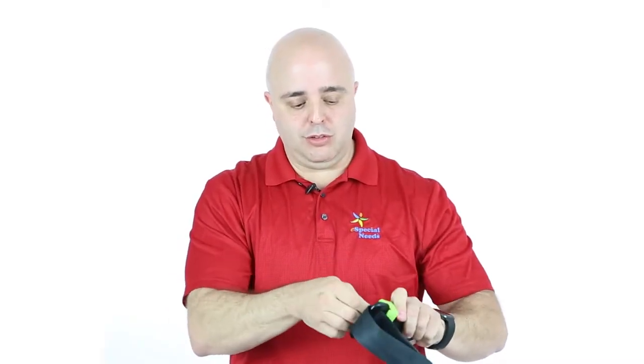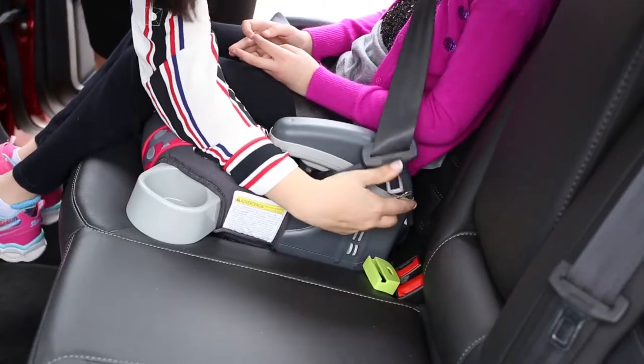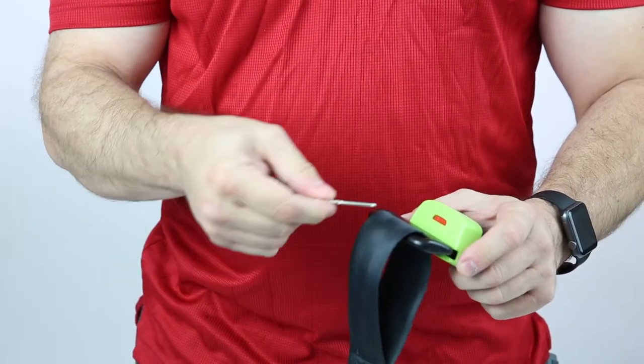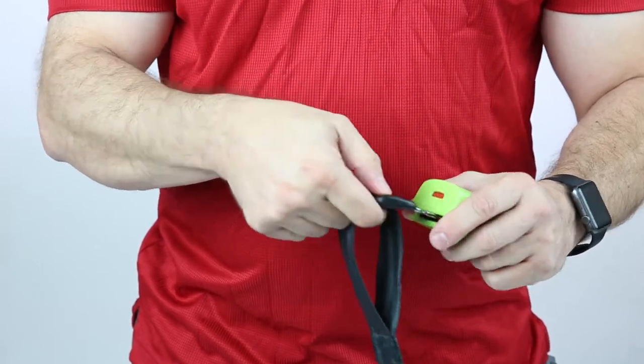Once it's there, the user cannot release the seat belt by pressing it or using some other little device next to it to insert. To release the Buckaroo off the seat belt, simply take a small flat object like your car key, insert it into the opening above the red button, press down and it releases the seat belt.